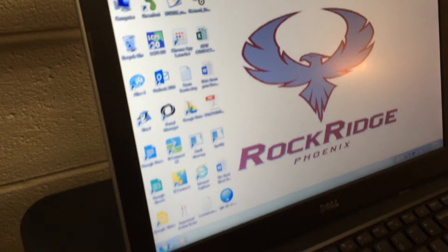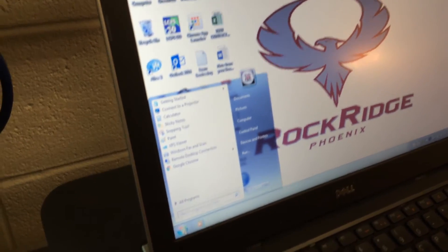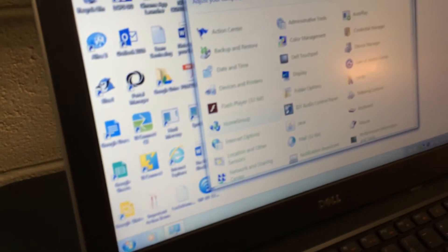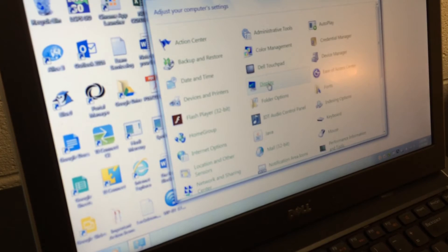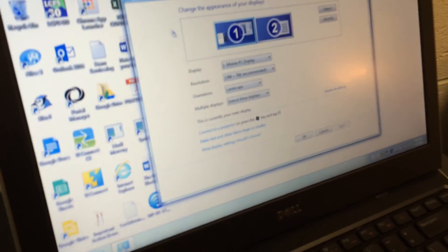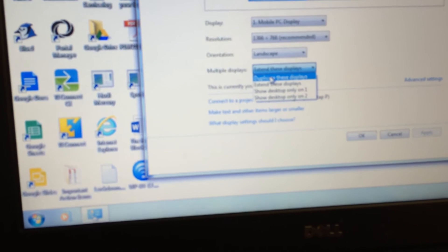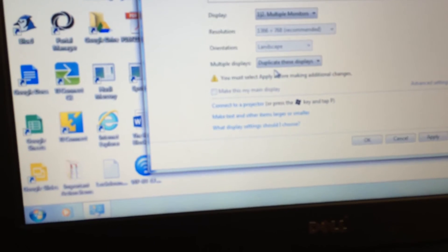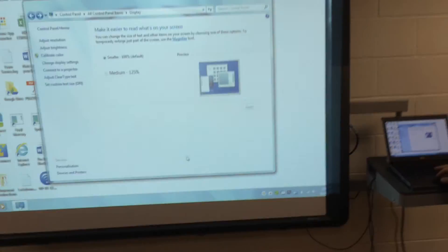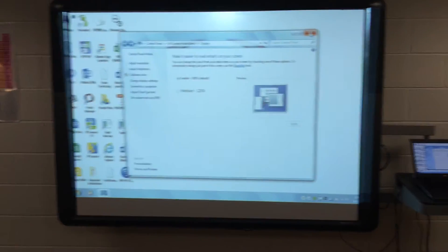So what we can do is call Glenn or Nick, or we can go to our Control Panel. We can click on Display, then click on Adjust Resolution. Where it says 'Extend these displays,' we can click on 'Duplicate these displays.' We're going to click Apply, Keep Changes, then click OK.